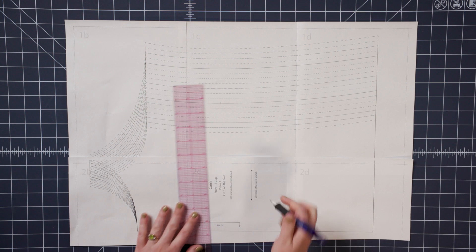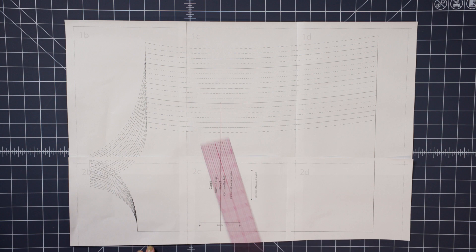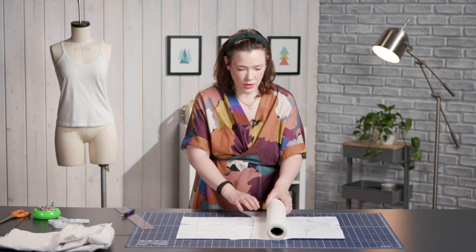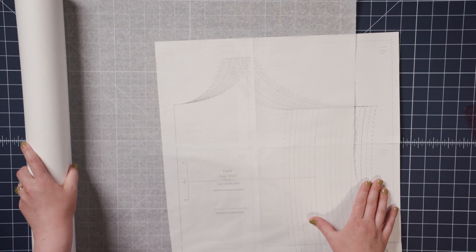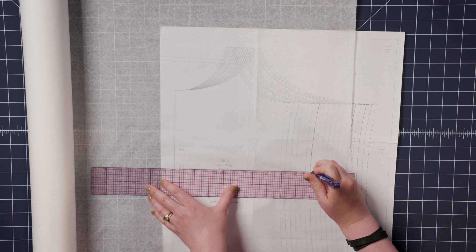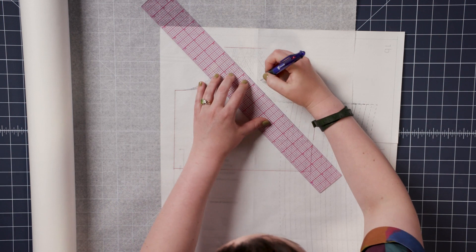I have my size line located, and I am just going to draw a straight line at that side seam marking going in to center front, just like this. Now I am going to extract that pattern piece from my pattern, drawing along my size line to that bra shelf line, up center front.